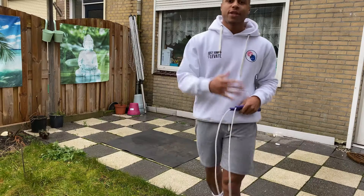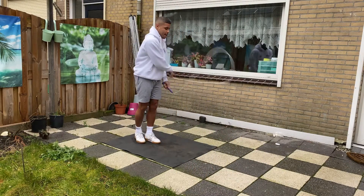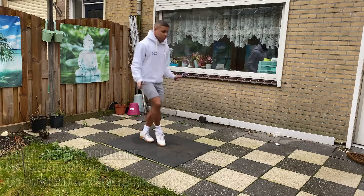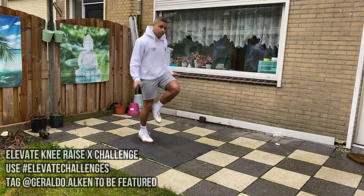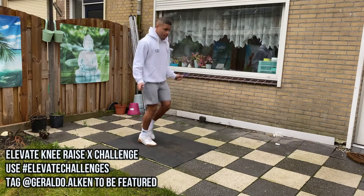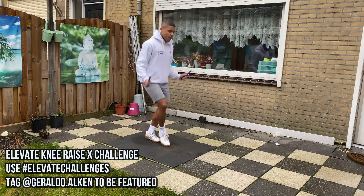Welcome to the 30 second Elevate knee raise challenge. To start off we're doing one side, we've got that covered, then we've got the other side, and then for the 30 second challenge we're going to switch them up.